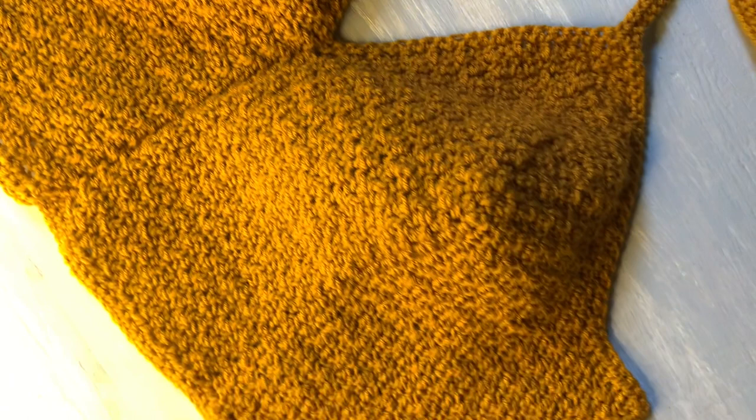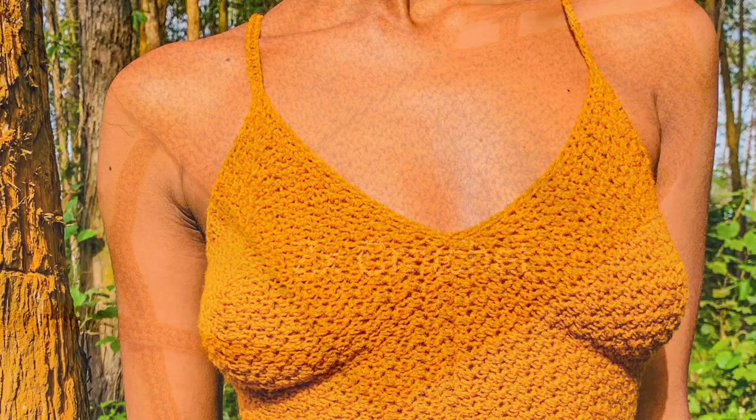Hey guys, welcome to my YouTube channel. I'm Maureen and this is Zedex Crochet. If you like crochet, don't forget to subscribe to my channel. Today I'll be taking you through this tutorial of how to make this beautiful crochet top. This is how it looks like — this is the front part of the top and this is the back part of the top.